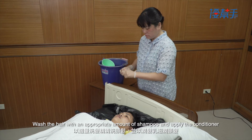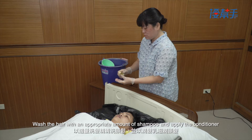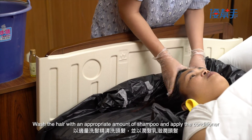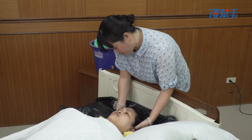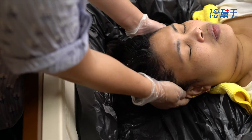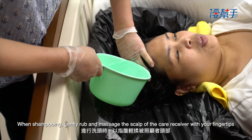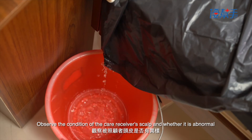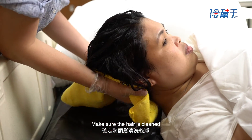Wash the hair with an appropriate amount of shampoo and apply the conditioner. When shampooing, gently rub and massage the scalp of the care receiver with your fingertips. Be careful not to let the water flow into the care receiver's ears or eyes. Observe the condition of the care receiver's scalp and whether it is abnormal. Make sure the hair is cleaned.